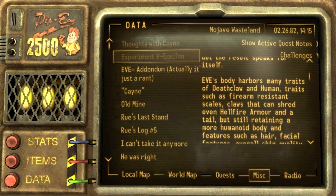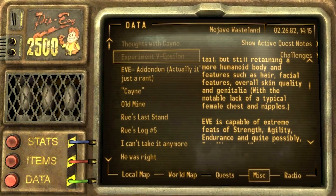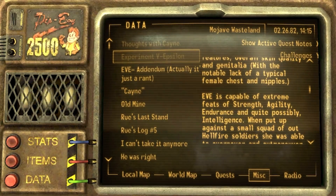Eve's body harbors many traits of deathclaw and human, such as firearm-resistant scales, claws that can shred even hellfire armor, and a tail, but still retaining more human body features such as hair, facial features, overall skin quality, and genitalia. Gross - they had to keep that part in. Is this scaley bait? We're either going to encounter this person and they're going to be a buxom scaly beauty or a horrible abomination.